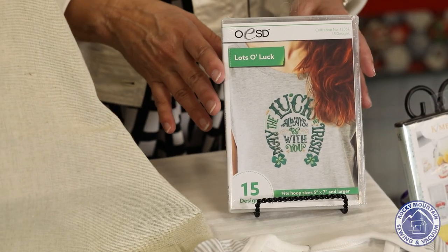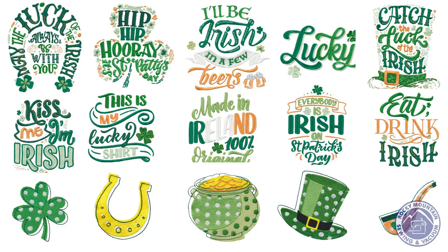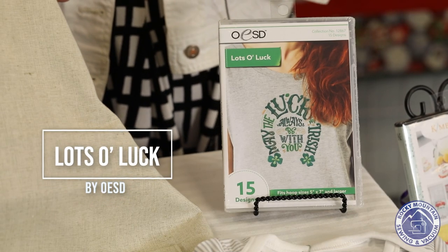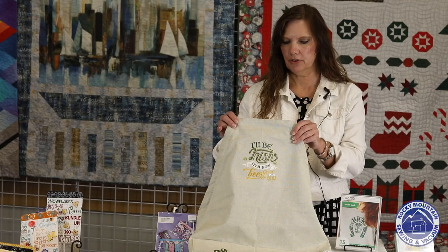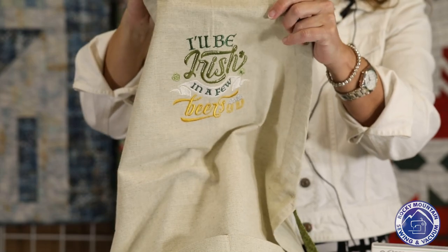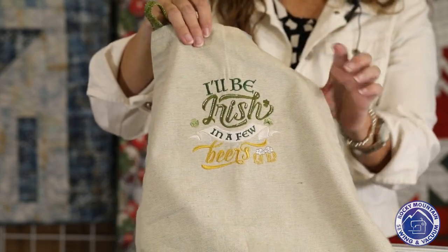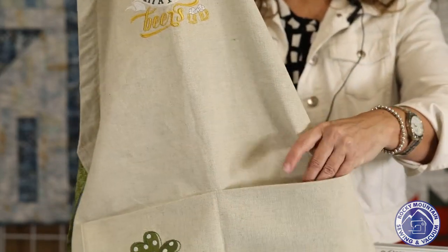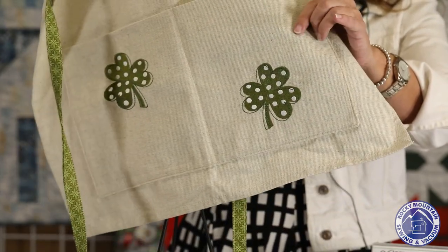This next group of projects is from the OESD Lots of Luck disc. It has 15 designs on it that are all very St. Patrick's Day, Irish-y sort of things. They require a 5x7 hoop or bigger, so just keep that in mind if you have a smaller 4x4 hoop. The first project is an apron Becky from the Littleton store did. It says 'I'll be Irish in a few more beers.' She made the apron with a towel and added another towel for the pockets with little shamrocks on the bottom. A really cute, fast little project and a great way to showcase some designs.